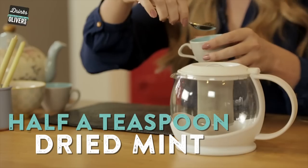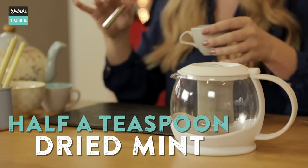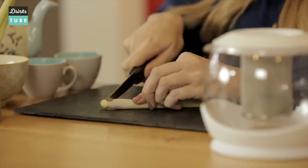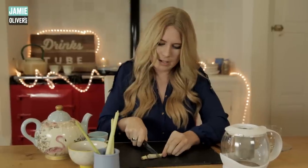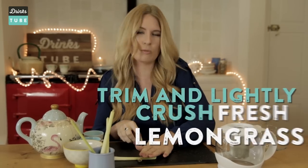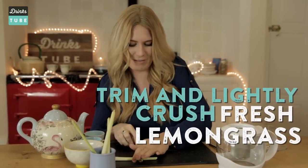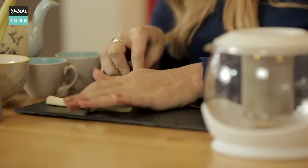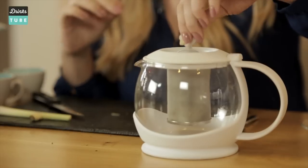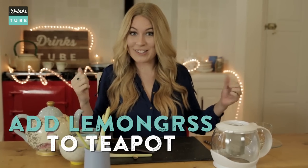Next up, take half a teaspoon of mint. This just adds so much freshness to that tea. And last but not least, this beautiful fresh lemongrass. Take the little bit of a stem, chop, and you just want this end part. This is really going to give your tea that zing and you want it to taste really fresh. Just because it's green tea doesn't mean it can't have flavour, so make sure you give it a little bit of welly. It's really important to do this just to get that nice flavour out. Pop that in — voilà, you're ready to go.